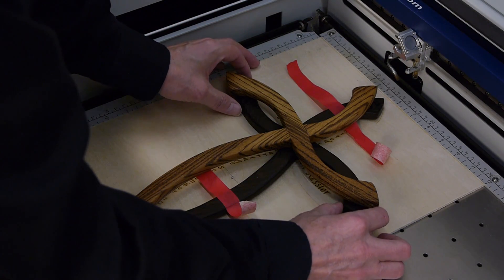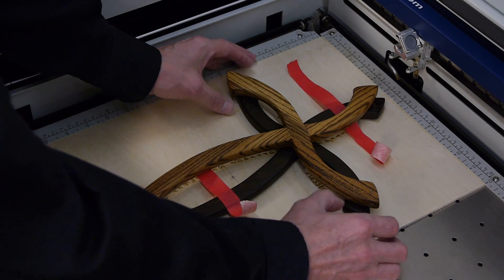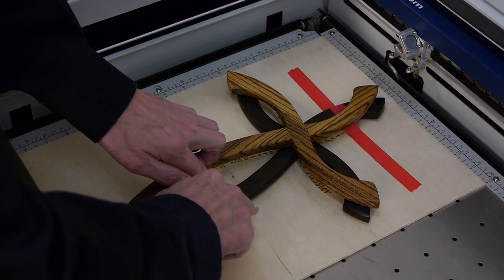Now that I have the substrate engraved, the next step is to register the cross on the substrate. I'm going to be using a couple pieces of tape to just lightly hold it in position.